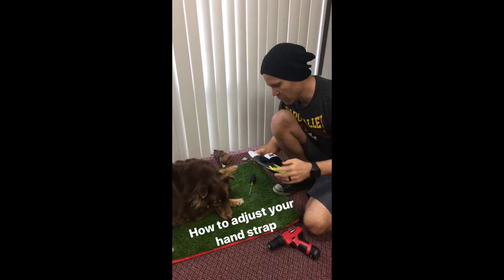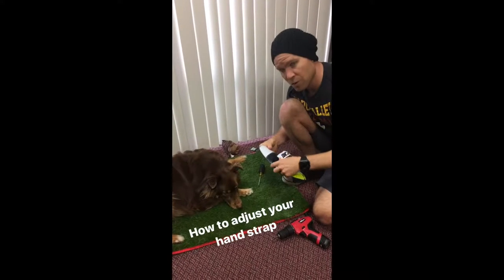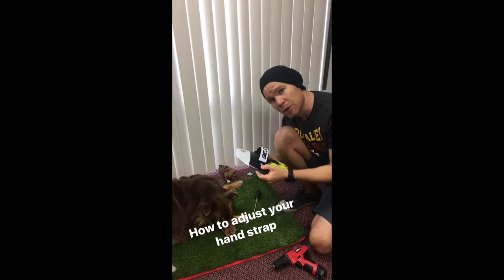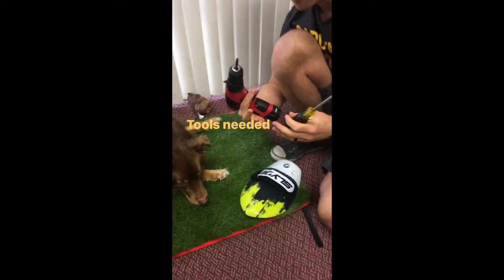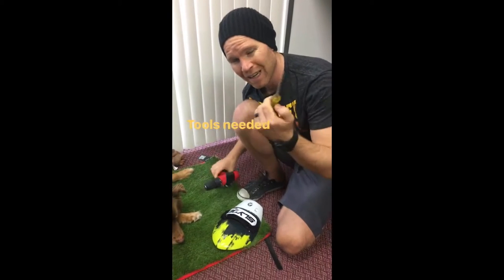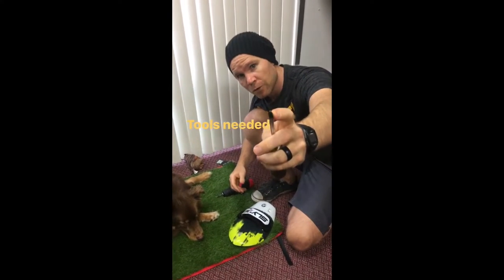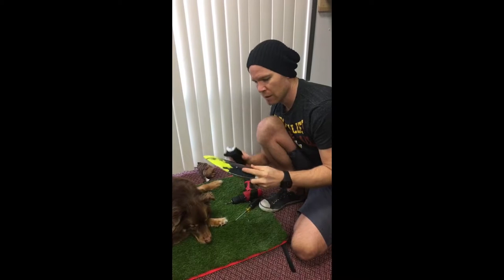Hey everybody, we've had a couple of questions recently about our adjustable handboard strap, so I want to go ahead and show everybody. You'll need a couple of tools — I use this because I've done it so many times before, but I think the best to use is one of these. These are Phillips screwdriver heads, by the way.